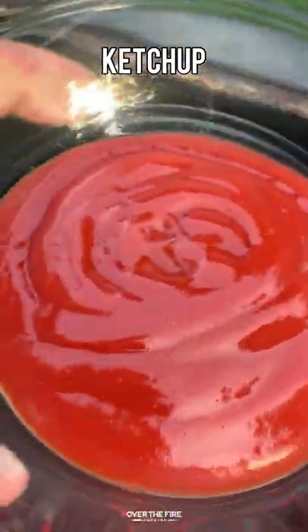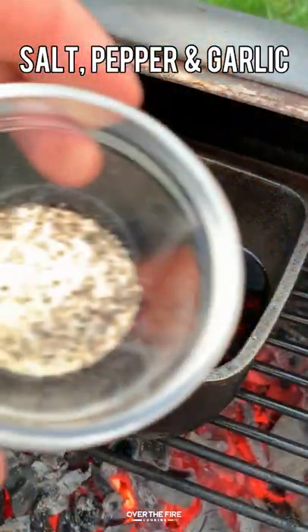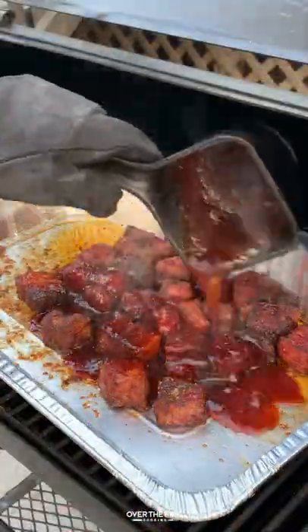Next, let's make the barbecue sauce. Adding ketchup, soy sauce, some rice vinegar, maple syrup, sriracha, salt, pepper, and garlic. We're gonna mix this together to make a maple sriracha barbecue sauce.